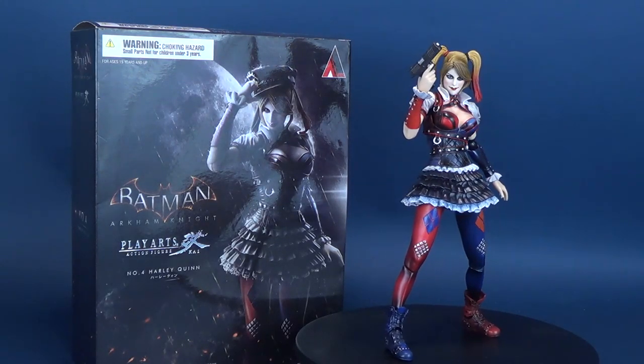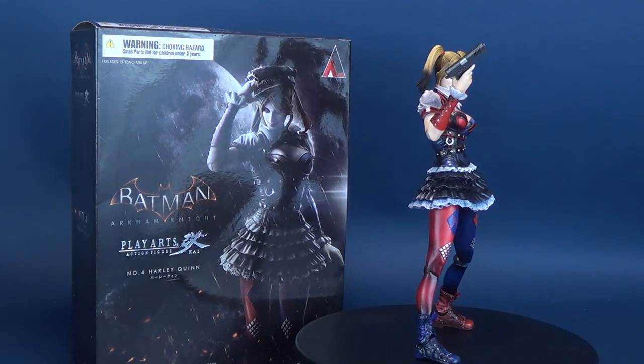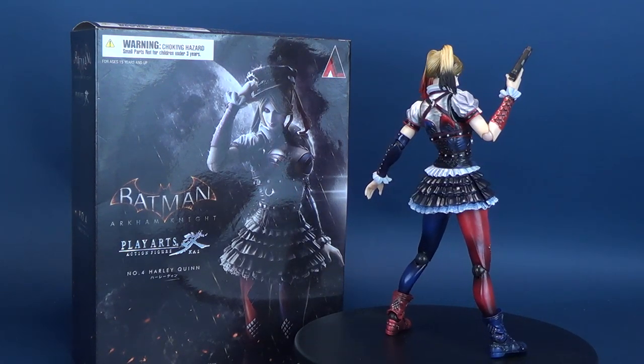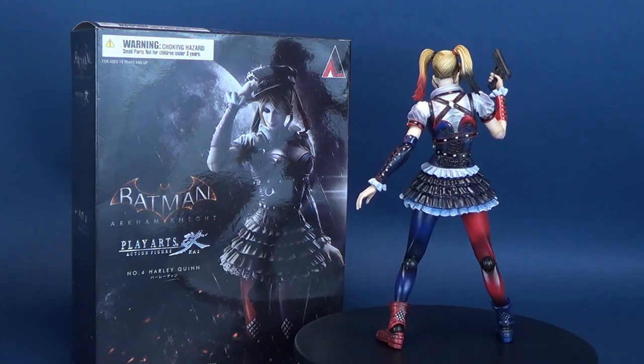How's it going, Batbrain? Nice place you got here. I think my Joker would have liked it — the kind of place he would have picked. Here's your re-look at the Play Arts Kai. This is the Batman Arkham Knight Number 4, Harley Quinn.